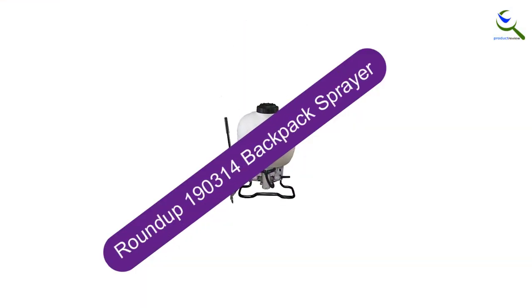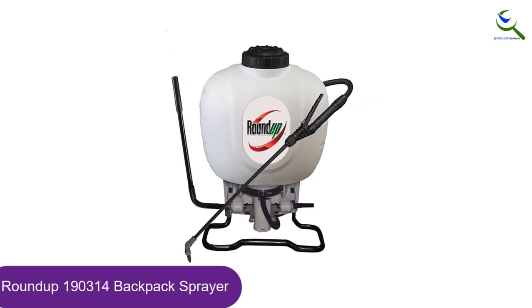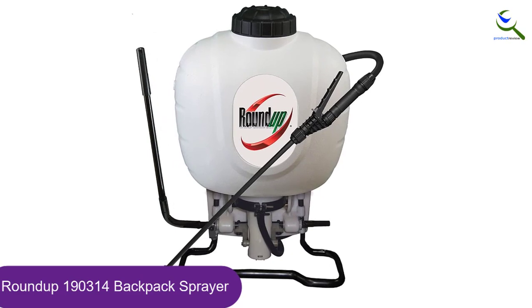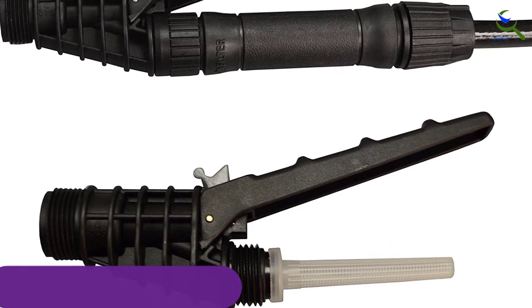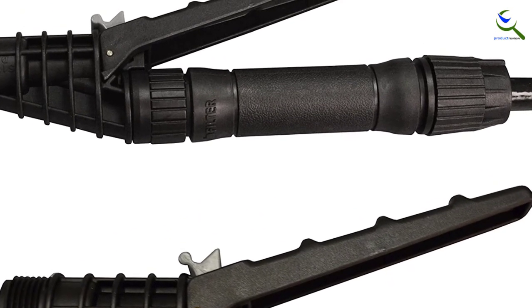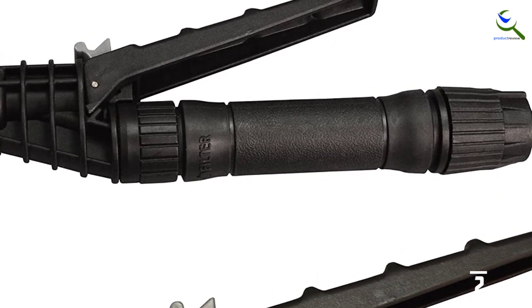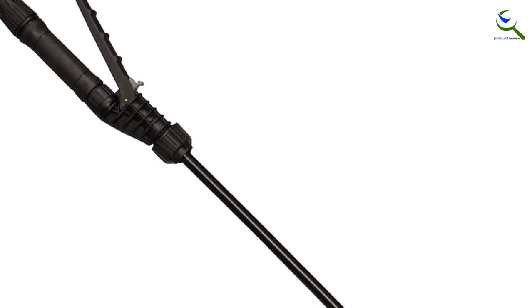At number 2, we have the Roundup 190314 Backpack Sprayer. This pick stands out as the perfect one for simple spraying requirements. You can lock the trigger to make it easy to spray fertilizers or insecticides. Moreover, it will ease the cleaning of your windows. If you have a neck problem or want to avoid hard and irritable straps, it cushions the burden and lets you feel at ease. As it provides an ample 4 gallons of fluid storage, it also lowers the weight with its light base.